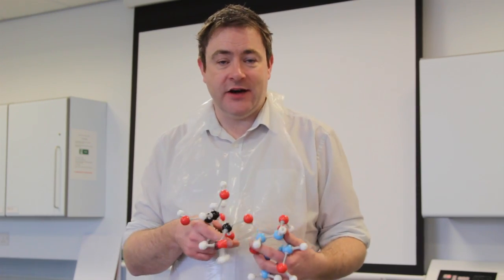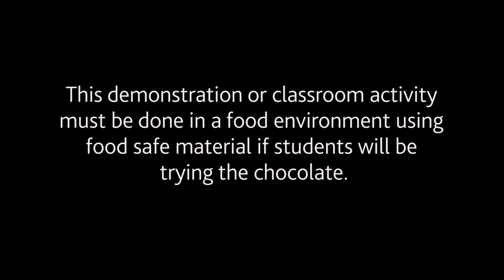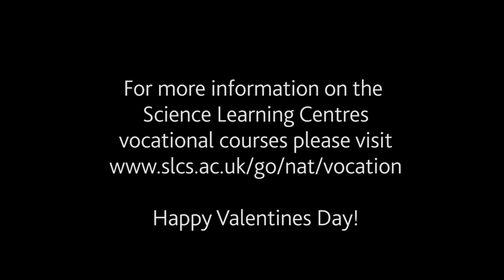Enzymes can be quite a dry topic, and one of the things we're trying to do on courses here at the National Science Learning Centre, or at the regional centres — particularly around applied and vocational sciences — is linking everyday experience back to what we're trying to teach in the classroom, through practical work, assessments, and links with industry. We try to do that to encourage students to take an active interest in their science. Thank you very much.